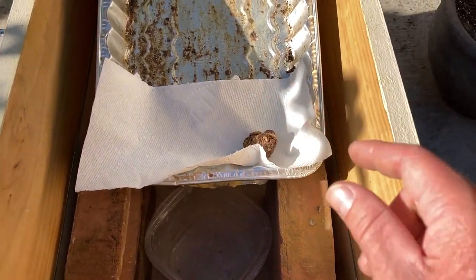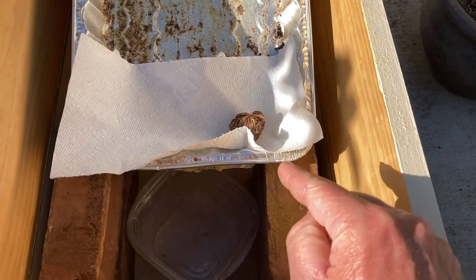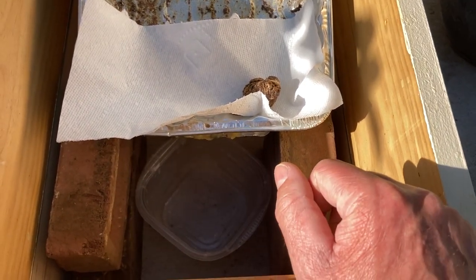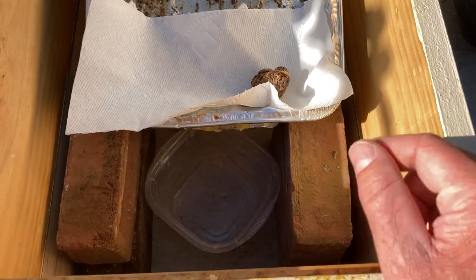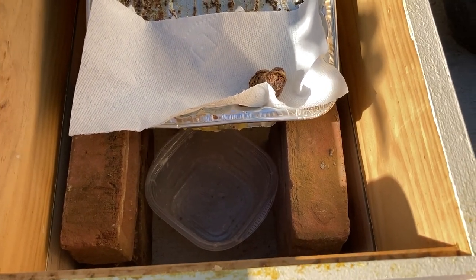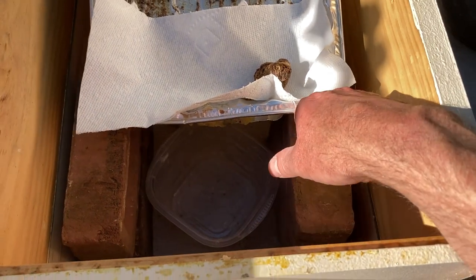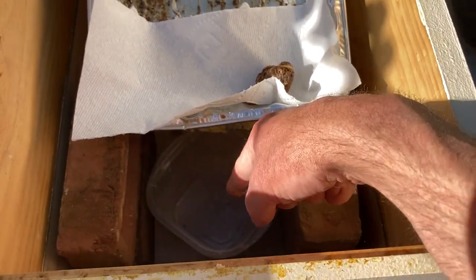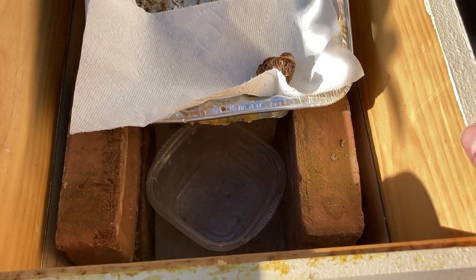The only issue I have sometimes is if I leave this out overnight there could be ants that get down in there, because sometimes there's honey in there and they go after that. But you can filter that out before you make candles or anything else. You'll probably just end up with a couple bricks, and this edge is cut to the width of the container.